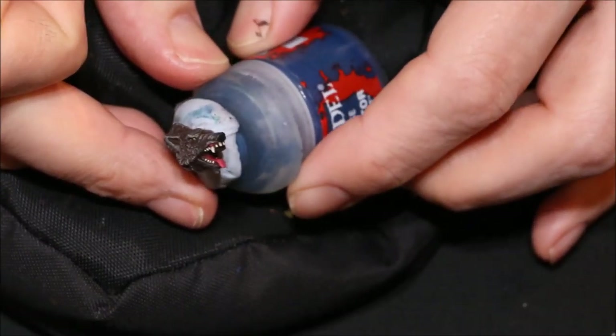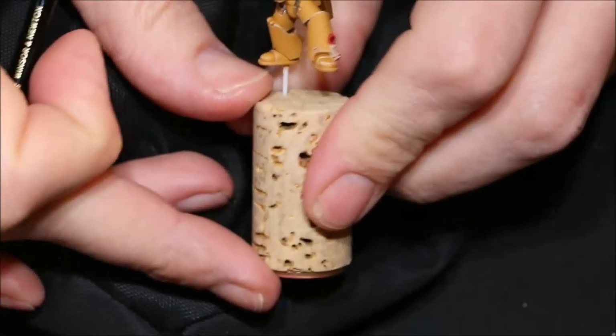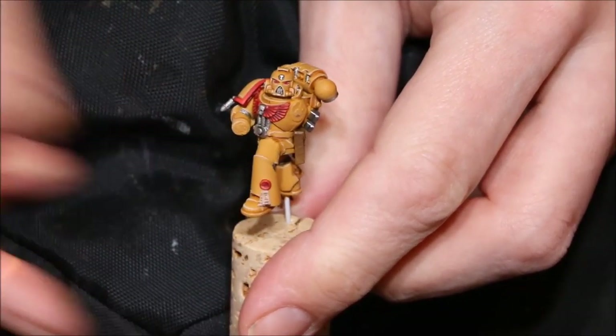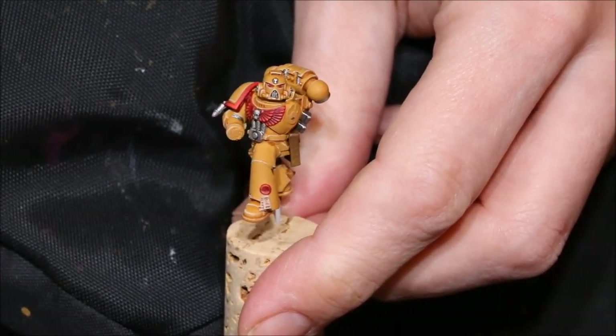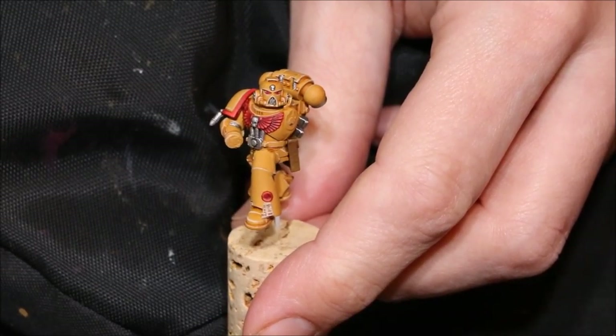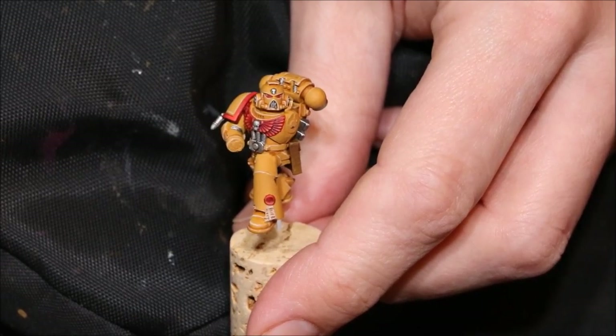So that is the wolf's fine details done, and the marine's fine details done. That is it for this video - I really hope you found it useful. Thanks for watching as always, and watch out for the next episode in the series coming next Saturday. Thanks for watching.